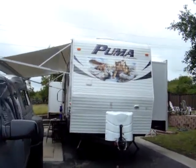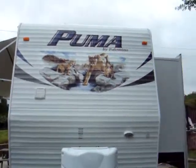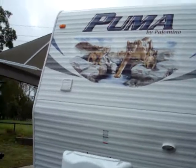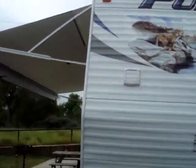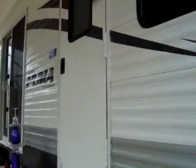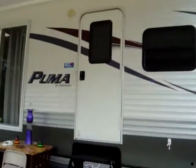Hey, what's going on everybody? This is Dave from RV Tips and Tricks, the full-time lifestyle. I'm just going to make a quick video here. I got a 42-foot 2013 Puma Palomino Destination Series Travel Trailer. I'll do a video tour later on. Right now I'm going to do more of the outside.